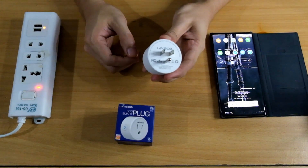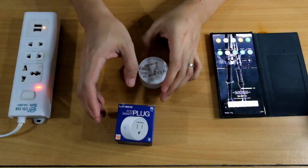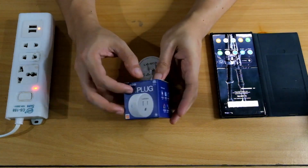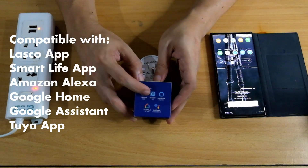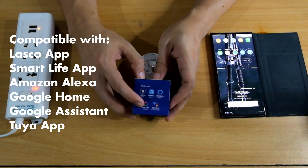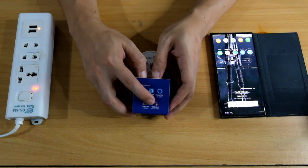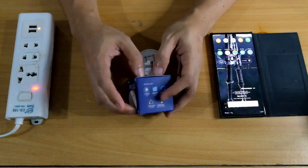Okay guys, so this is the Lasco smart plug. Let's try to set it up. So I have my cell phone and my extension cord. This is the Lasco eco smart plug. It's compatible with the Lasco app, Smart Life, Amazon Alexa, Google Home Mini or Google Home Speakers, and Google Assistant if you have an Android TV with Google Assistant or your Android cell phone.